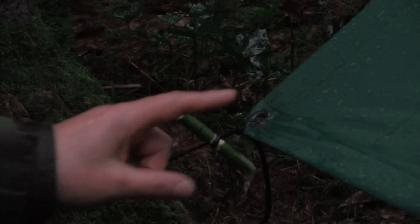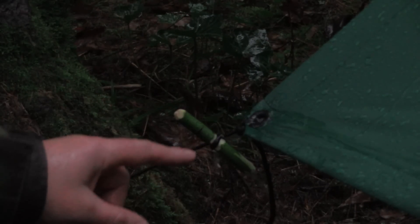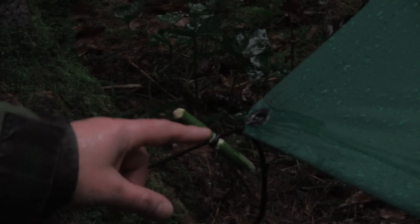Now at your low end, what you want to do is tie a toggle. Make sure that toggle is about an inch to an inch and a half away from your grommet.